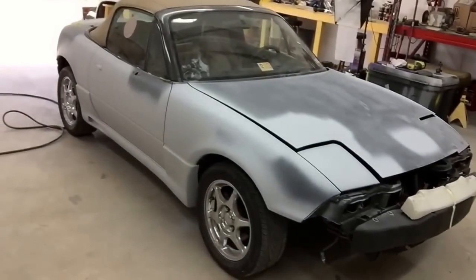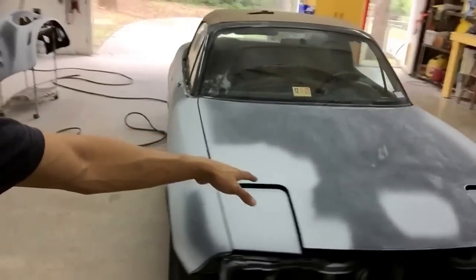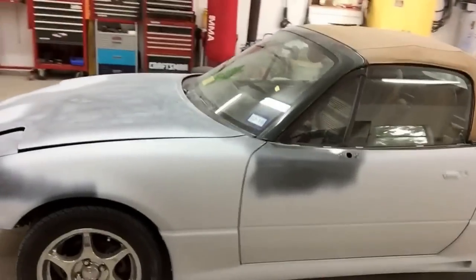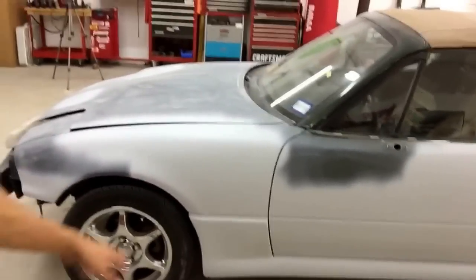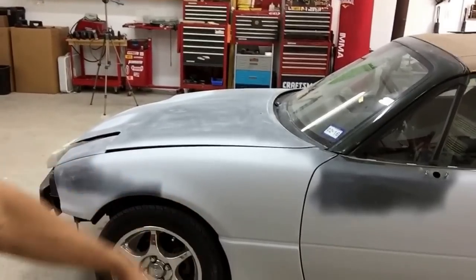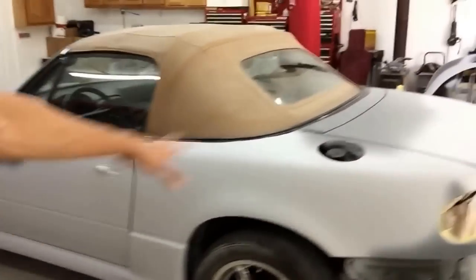Hey, what's going on? It's Tony from LearnAutoBodyandPaint.com. Spent 13 hours on this car yesterday — I was up until almost 1:30 in the morning getting this thing primed up, body work all done, and ready for paint tomorrow. Today, we're going to sand it all down by hand with 400 grit, get all the little minor imperfections with a little bit of glaze putty, reshoot those areas with primer, and we are literally in the final stages before paint. The major body work is done.